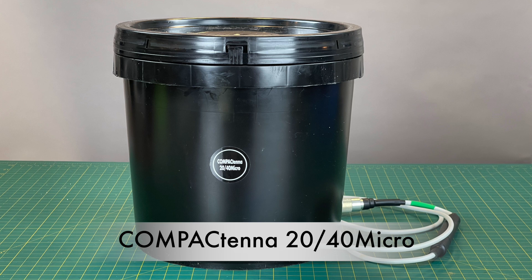Hi, this is Tom, amateur radio call sign N8FTY, and today we're doing another box opening, and we're going to open the new compact antenna — a 40-meter and 20-meter antenna.